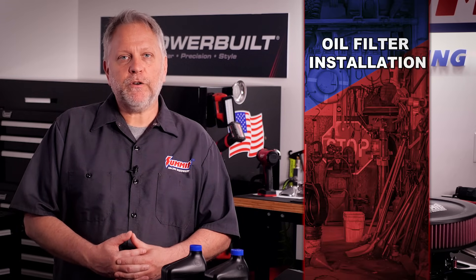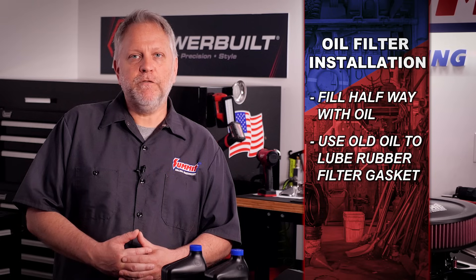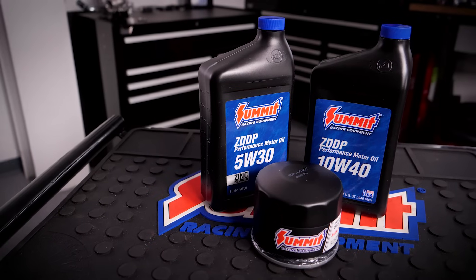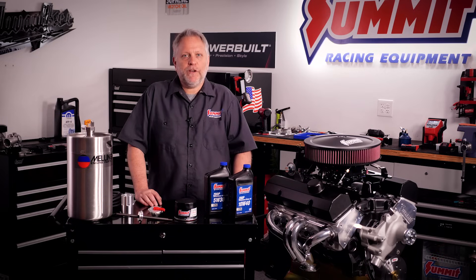Proper lubrication is key during break-in. When installing an oil filter, fill it about halfway with oil, lube the rubber gasket that surrounds the filter with oil, and then tighten by hand. Consider using a premium brand oil and filter — a cheap filter will not be cheap if it costs you an engine.